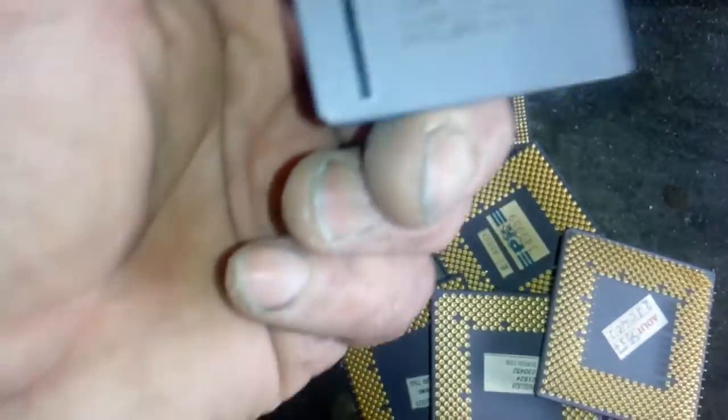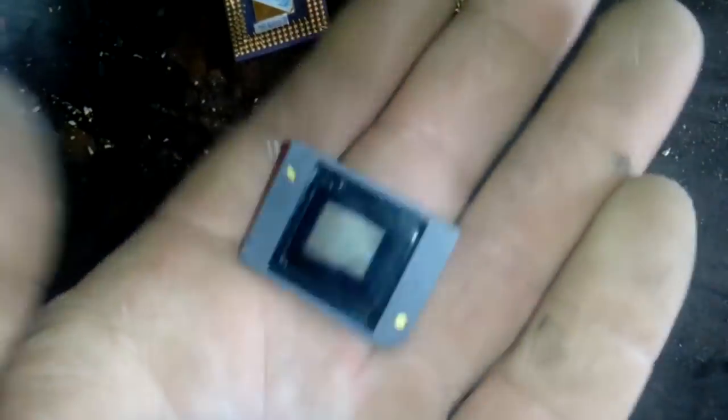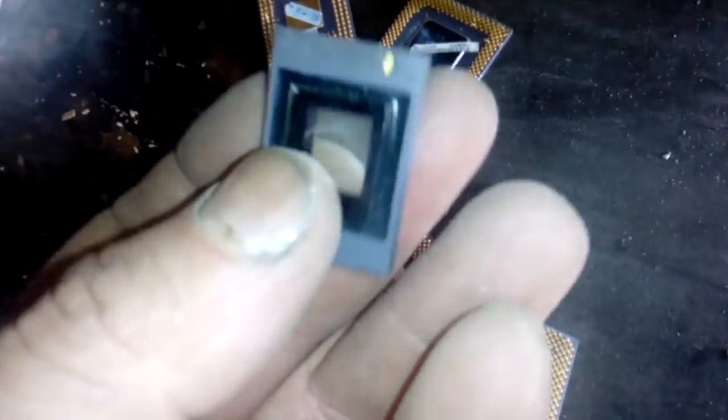I got a couple of ceramic CPUs, a couple of AMD — I think five AMD Duron — I got one Intel Pentium, I got two, and I got these two little guys. This is from some camera or something, and I need to crack this because there's some gold inside — gold bonding wire — and this is like ceramic, got pins.